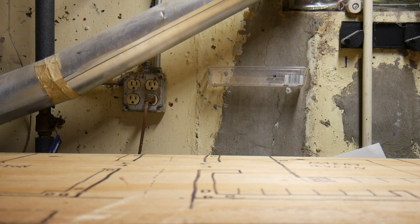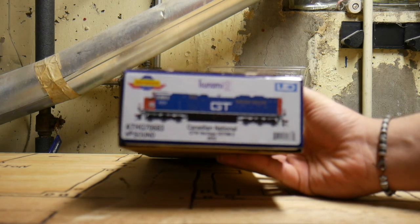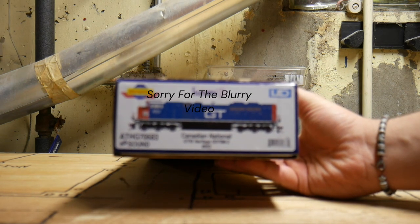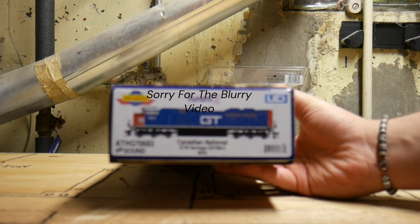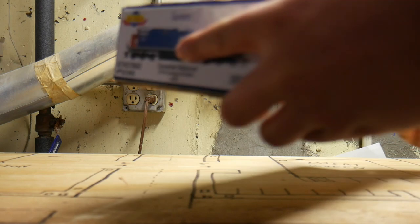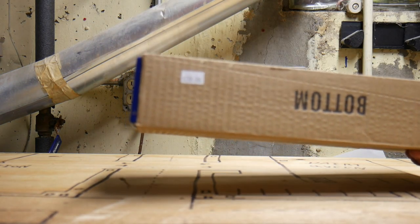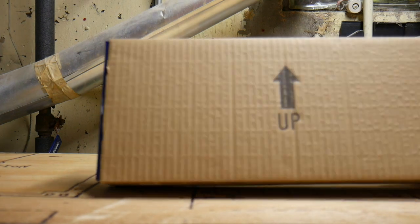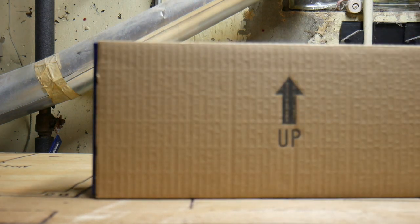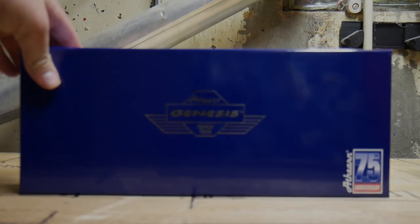Hey guys, welcome back to yet another review. Today we're going to be taking a look at the Athearn Genesis 2.0 SD70M-2 in the Canadian National Grand Trunk Western Heritage Unit paint scheme. I picked mine up from Train Life for $288.98. Lombard Hobbies had them for $255, and MSRP I believe is around $320.